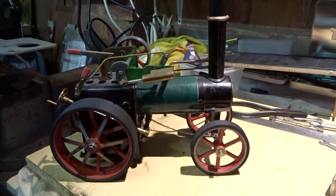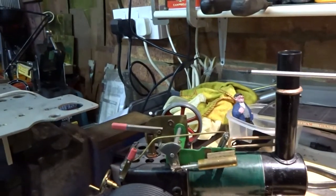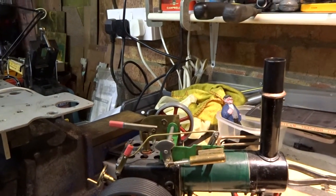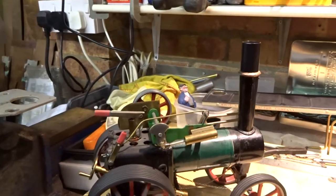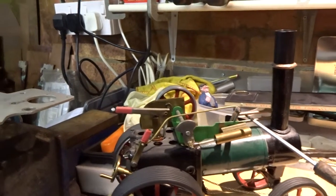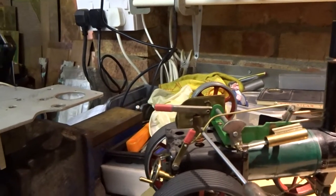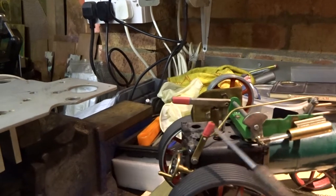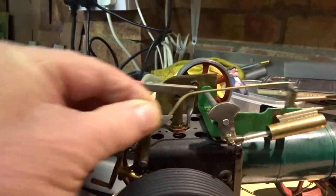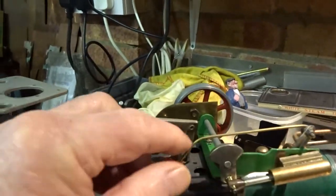Before I show the gearing I'll just point out a couple of other things I've done to this. One is the sort of chimney extension that sticks up through the canopy, because on the prototype that's what they seem to do. I also altered the lever for the operation cylinder and connected it back to a lever up here, so that you've got a slightly better chance of operating forward and reverse from the back rather than trying to work your finger under the canopy.